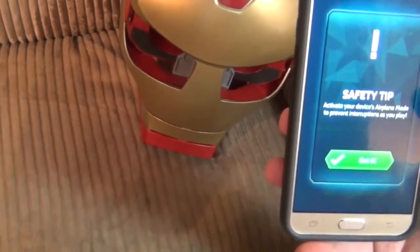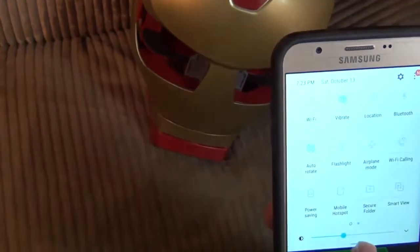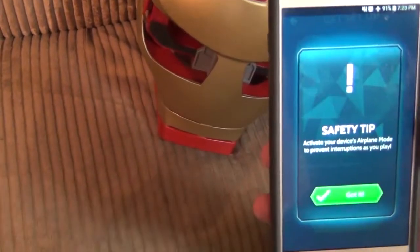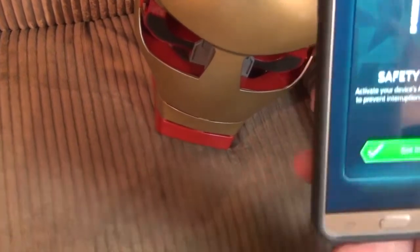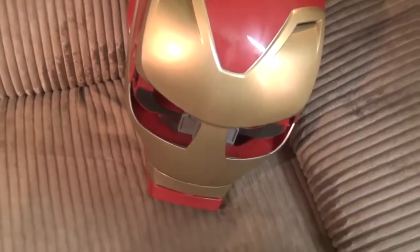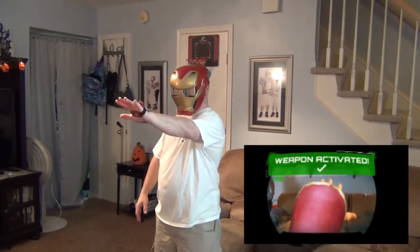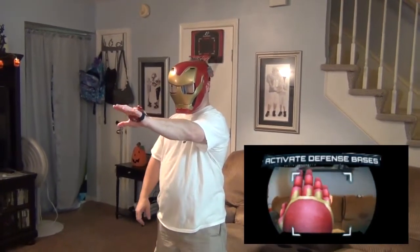So it wants you to go ahead and place it. And it does say to turn on Airplane Mode so notifications aren't popping up while you're playing. This is giving you a minute to put the phone in the headset. Hold your hand in front of you. Activate. Defense base activated. Wormhole activated.